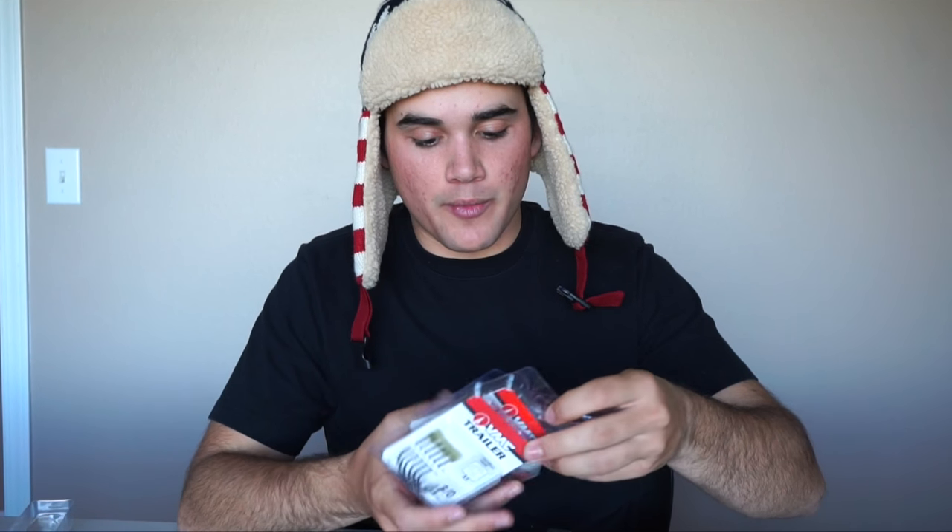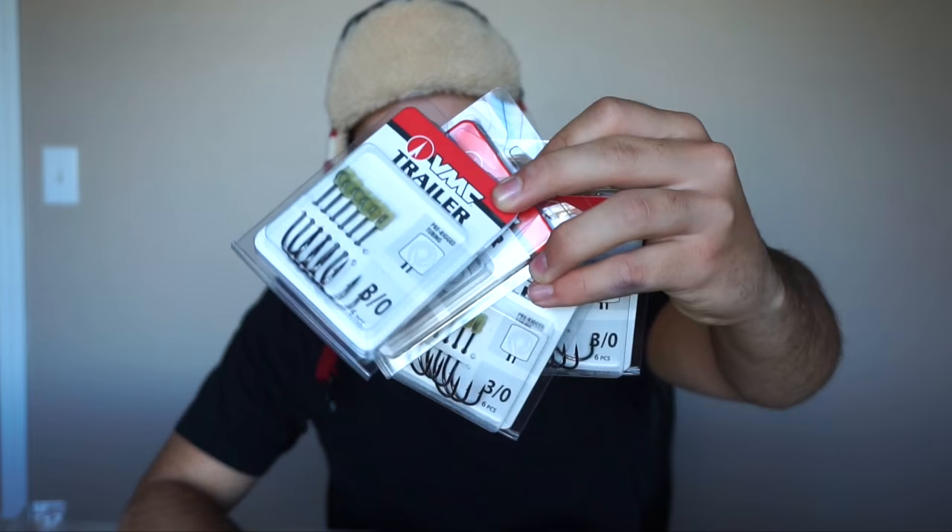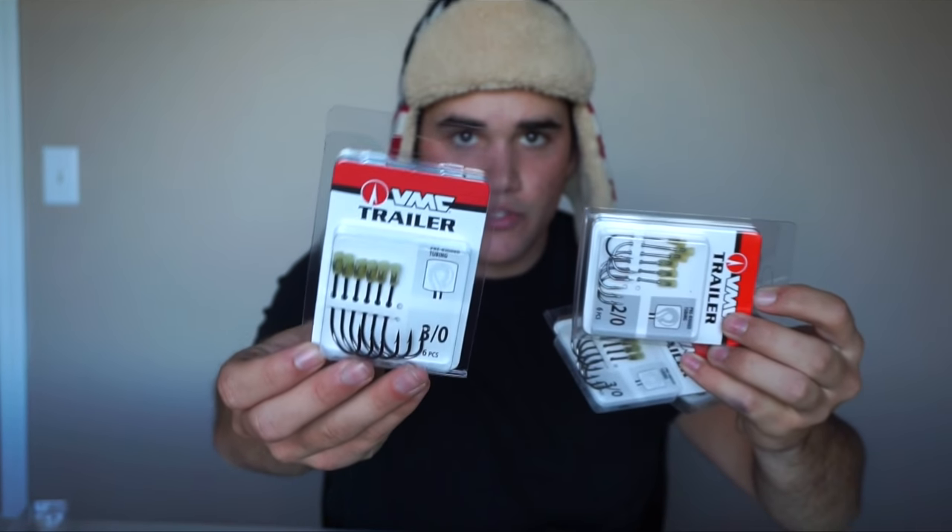I got trailer hooks — four packs of them — mainly for spinnerbaits and buzzbaits. I always talk about this in my videos: if you're throwing spinnerbaits or buzzbaits, you have to have a trailer hook. There are times when you don't want one because of vegetation, but 99.9% of the time you want a trailer hook.